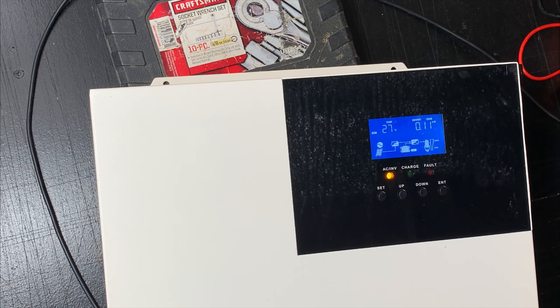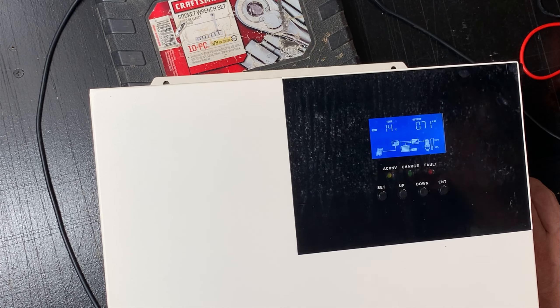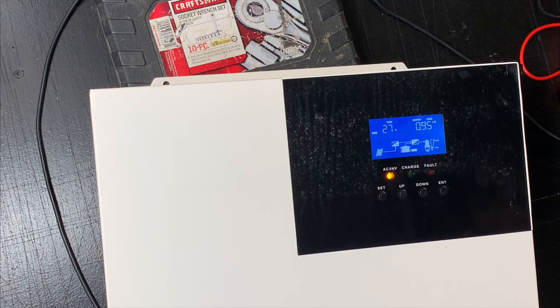My question is: will it start my AC unit? Okay, moment of truth guys. Holy — my AC is on! Let's cut some heater on too. Current output is about one kilowatt.